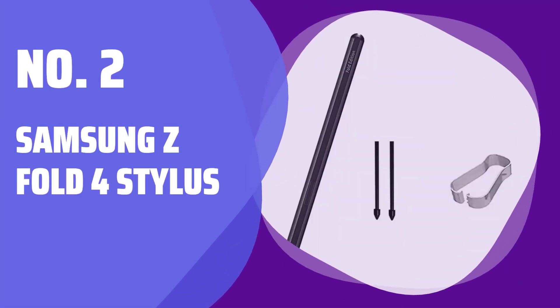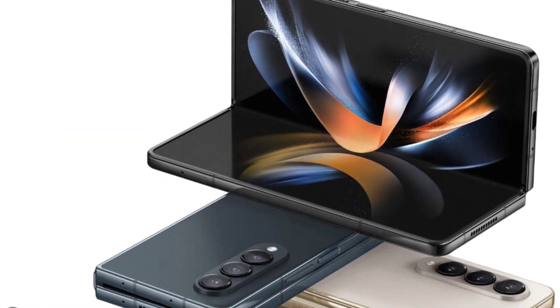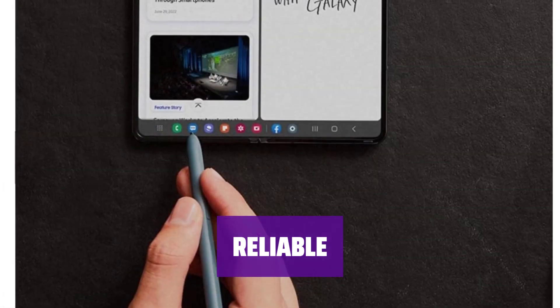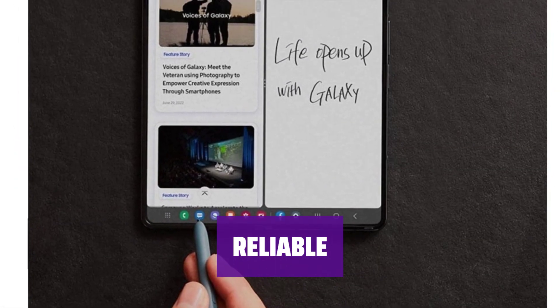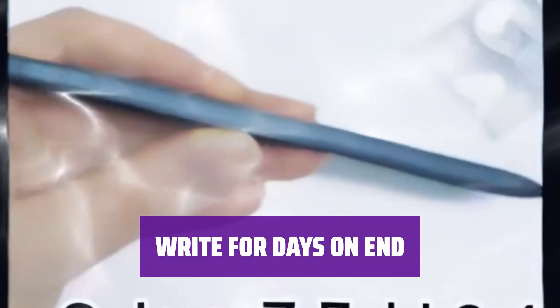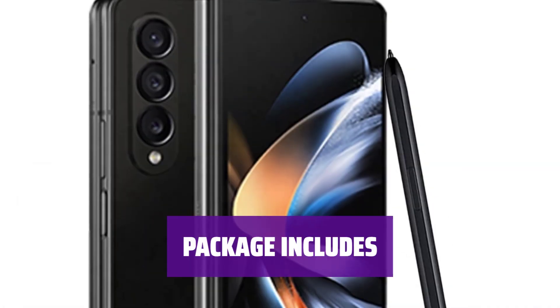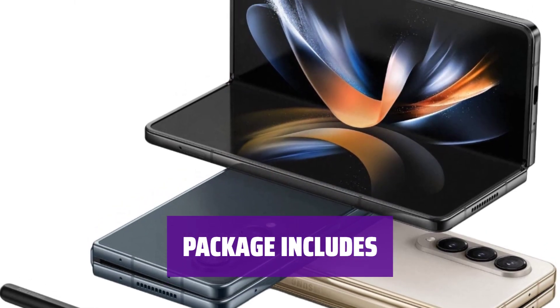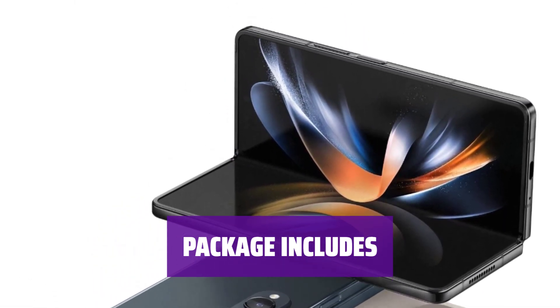Number 2: Samsung Z Fold 4 Stylus. With no Bluetooth, this stylus pen is perfect for your Samsung Galaxy Z Fold 4. Fast, fluid, and comfortable, this pen is ideal for taking notes, signing documents, and marking up PDFs with ease. Experience new and high-quality craftsmanship with this stylus pen. Jot down thoughts and sketch out ideas without worrying about running out of power in your pen. Included in the package is one black stylus pen and two nibs. Remember, fake pens cannot replace nibs, but our genuine pens allow for easy nib replacements.